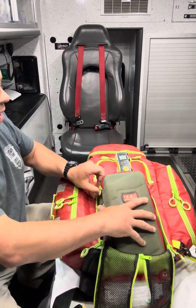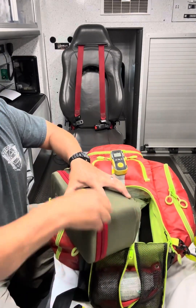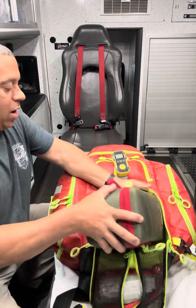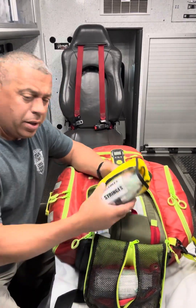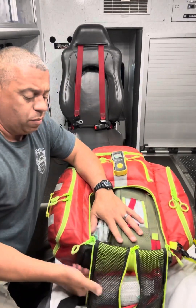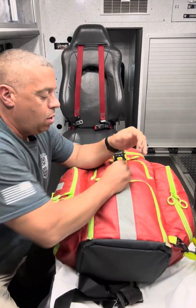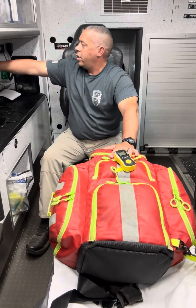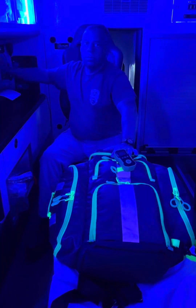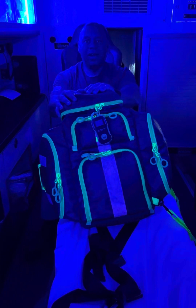So that's our bag. The bag can be worn as a backpack, so there's axial loading in the center of your spine as you're carrying it. Sometimes we have to carry it into a house, and other times into a wooded area or somewhere remote, so that helps us as well. We also have red and yellow reflective material on the bag. If you have any questions, let us know.